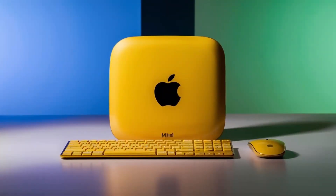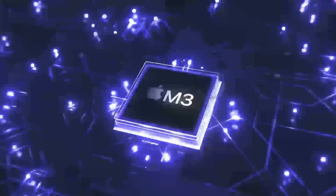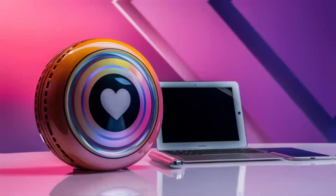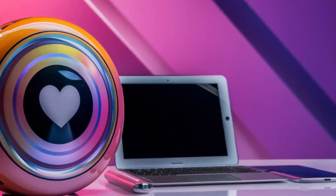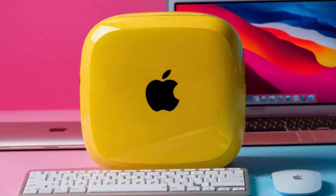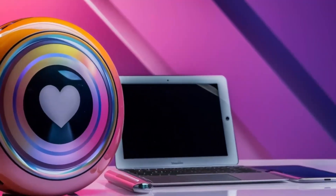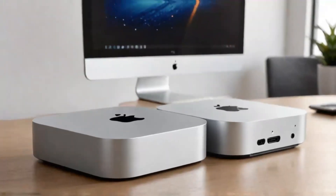The StarTech USB-C multi-port hub is a compact and portable hub that includes multiple USB ports, an HDMI port, and a power delivery port. It's ideal for users who need to connect multiple devices to a single computer and require fast data transfer speeds. The Pluggable USB-C hub is similar, but includes additional features, such as an SD card reader and additional connectivity options.